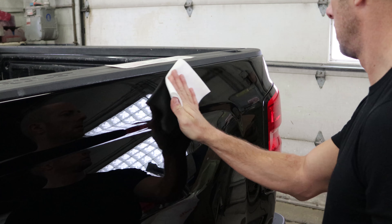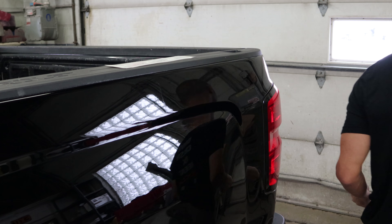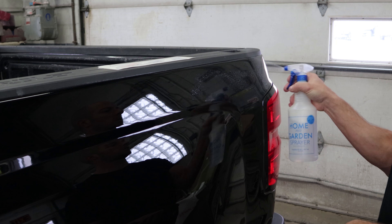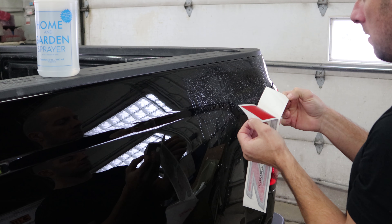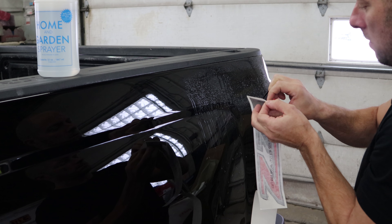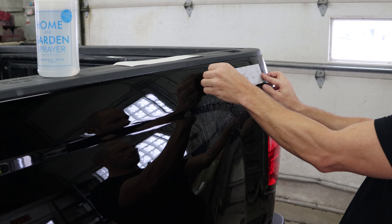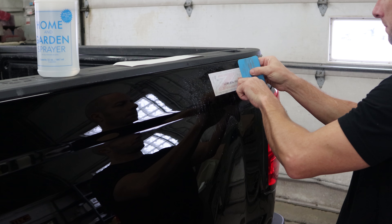Now we're going to put the Z-71 sticker on. A little wax and grease remover, a little tack cloth to get some dust off. Now we're going to spray it down with water and a drop of dish soap. Peel the backing off the sticker, set it up there about where it goes, and kind of move it around and adjust it where we want it. Now we're going to push all the air out of it.